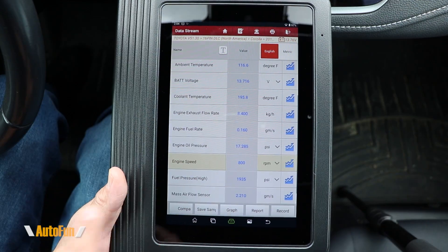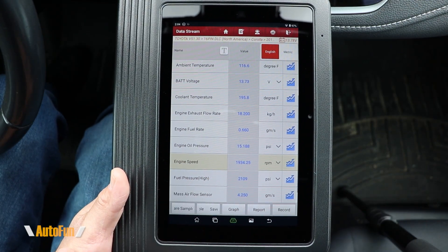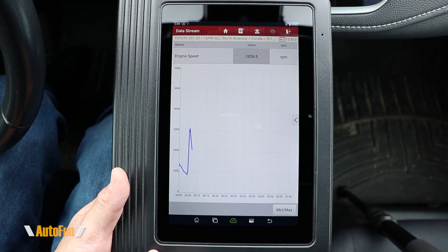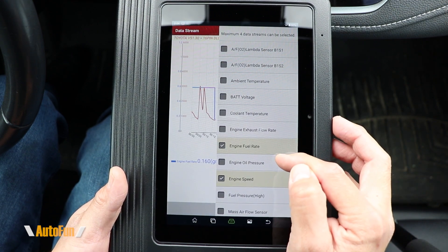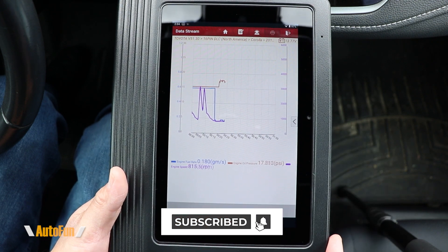Let's take a look at RPM — I'll give it some gas, and if I tap this icon we can see it in graphical format. There is an arrow on this side, and tapping that allows us to combine multiple parameters so we can see them on the same graph.